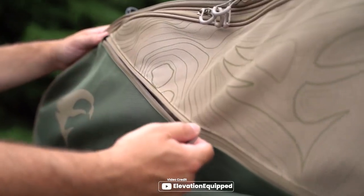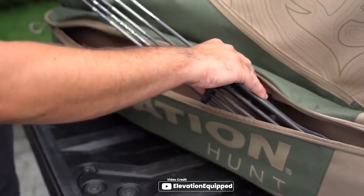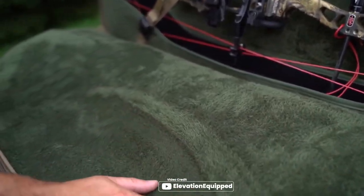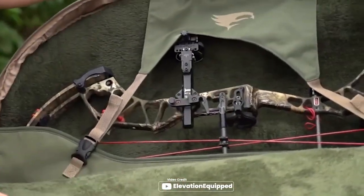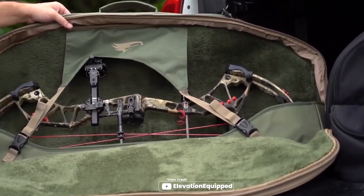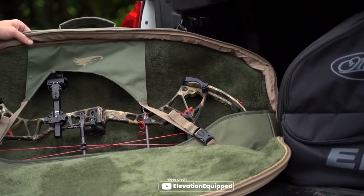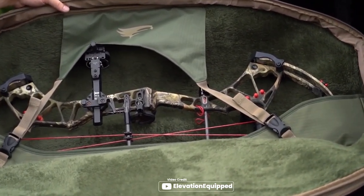Looking for a premium bow case to protect your valuable gear? Look no further than the Elevation Hunt V1 Matthew Toppo Bow Case. Lined with deep-pile micro-fleece, this internal case will keep your bow safe and secure during travel. The string and cam cradle in the storage compartment protects your items from bumps and bruises, and the spacious 7-inch-tall compartment allows you to easily carry your arrows. The zippered fold-down lid has multiple internal and external pockets to hold your hunting gear, making it the ultimate storage solution.